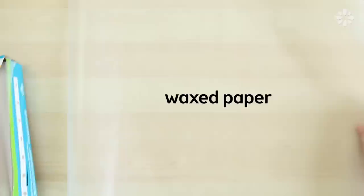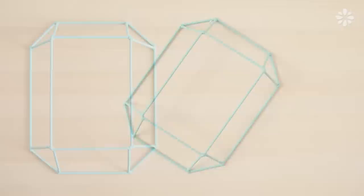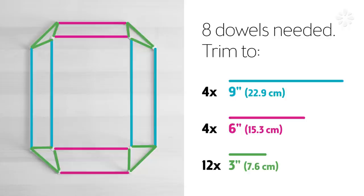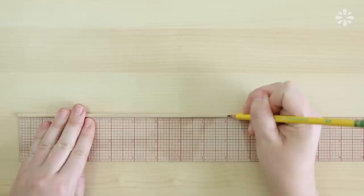First, I'll show you how to make this larger, square-shaped emerald gem. You'll need 8 dowels for this one. Trim them into 4 9-inch pieces, 4 6-inch pieces, and 12 3-inch pieces. I made a diagram like this for each gem, so at any point in the video that you feel lost or you need the measurements to cut, just refer back to this point of the video. Use a ruler to measure out and mark them, and then trim the dowels.